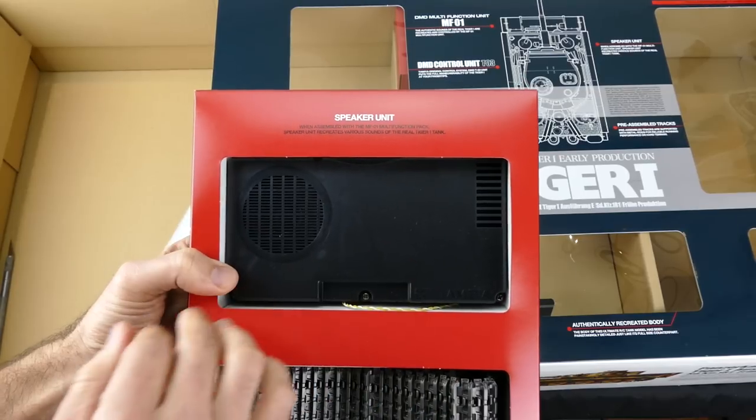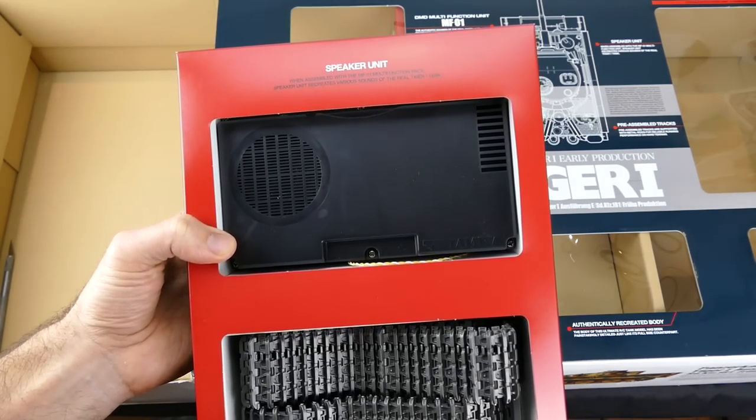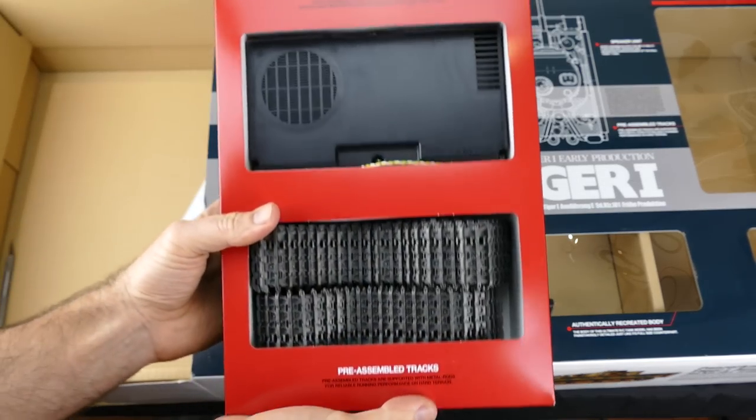Here we have the actual speaker unit, so that obviously will recreate the very sounds of the real Tiger tank.